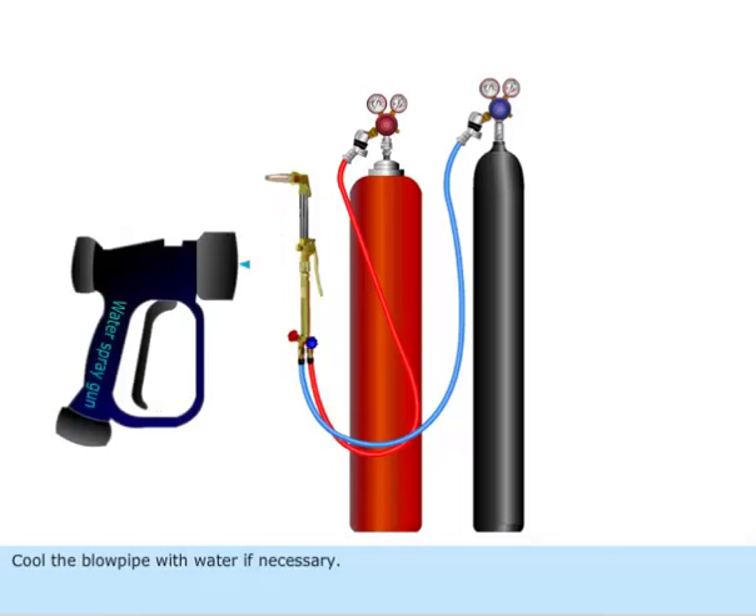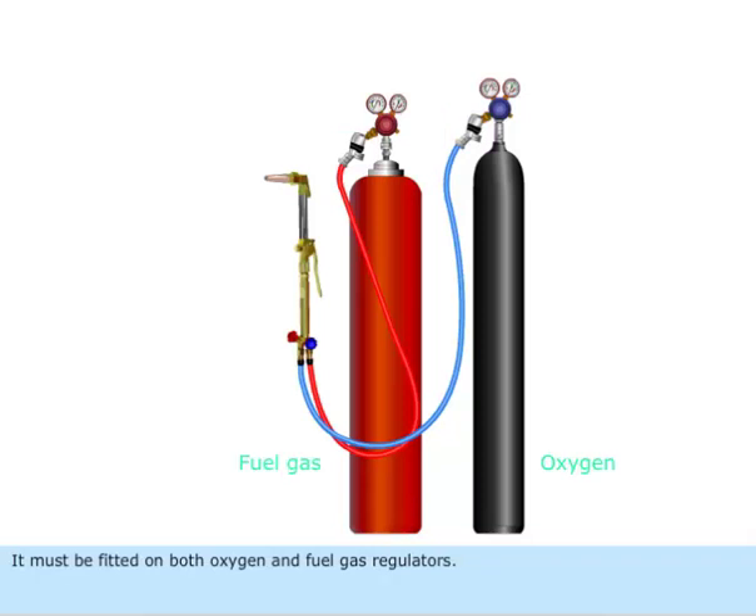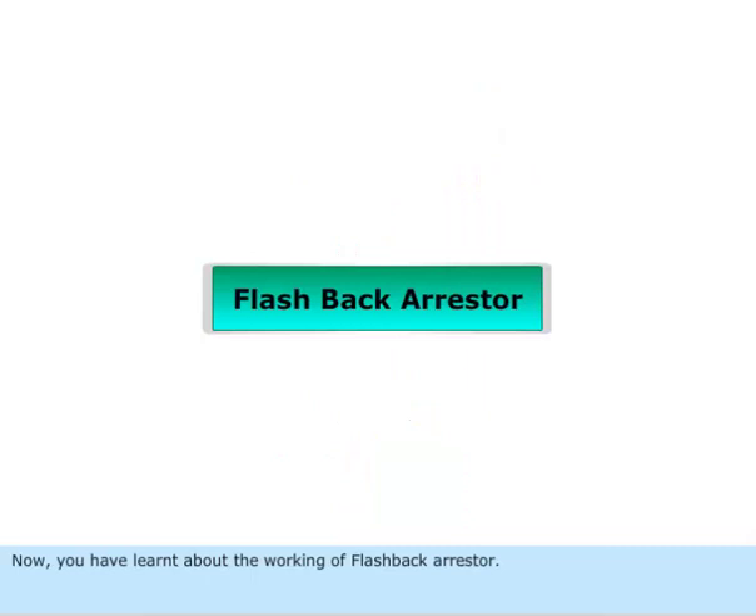Cool the blow pipe with water if necessary. Check the equipment for any damages or faults. If the flashback arrestor is dropped or damaged, replace it immediately. It must be fitted on both oxygen and fuel gas regulators. Now you have learnt about the working of the flashback arrestor.